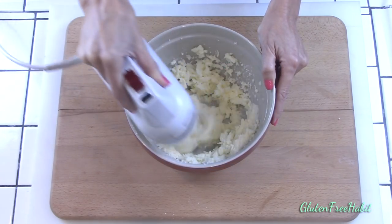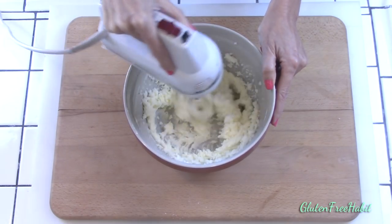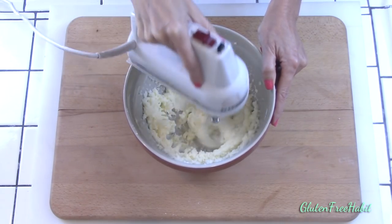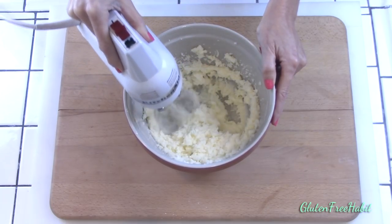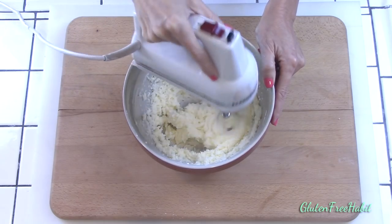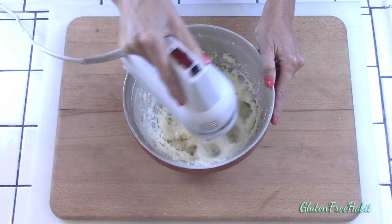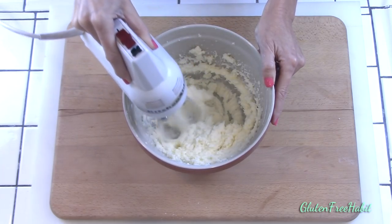The reason pound cake is called pound cake is because originally it was made with a pound each of flour, butter, eggs, and sugar. Nowadays, pound cakes are made with so many variations to fit personal tastes. This recipe has a few variations as well, and I guess that's just the fun of baking. So feel free to customize this to your own personal preferences.